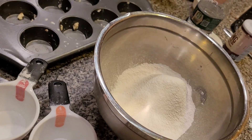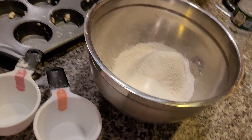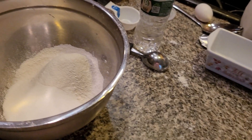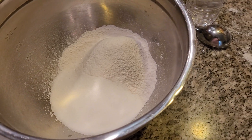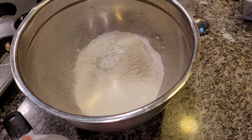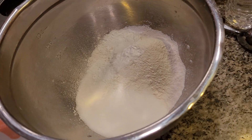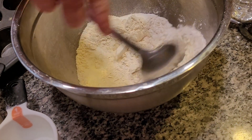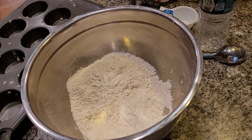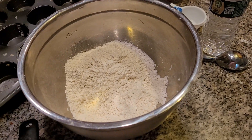Two cups of flour, one quarter cup of sugar, three teaspoons of baking powder. Make sure when you have baking powder in your house it's fresh — one, two, three. I can't believe where the muffin actually originated from; it came from Britain. Let's mix the dry ingredients together. Now I want to add in one cup of whole milk.